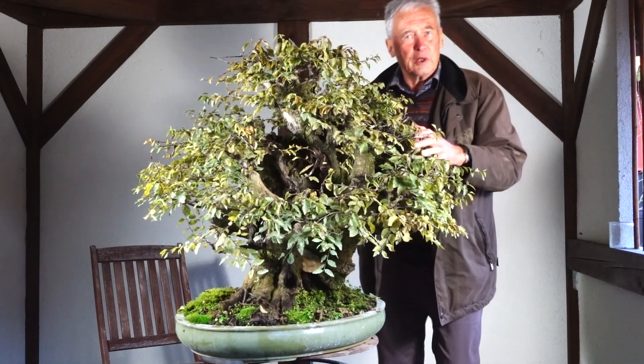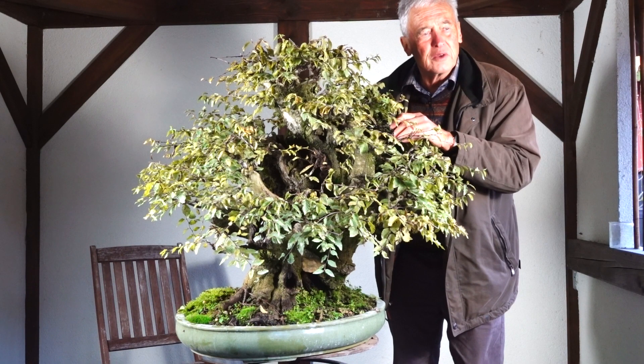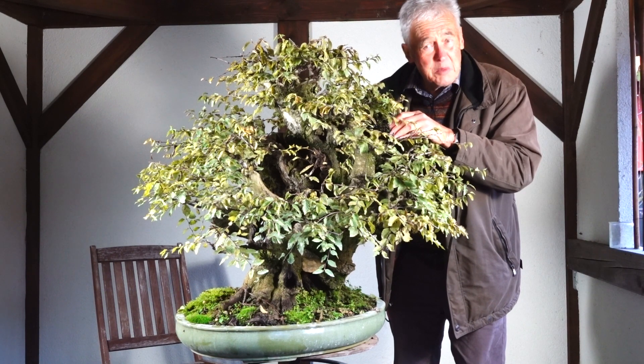Now you may say, well Walter, is a bonsai not supposed to be beautiful? And I say: a bonsai? Maybe yes. But a tree is not necessarily beautiful. It's enough if it's very impressive. Maybe it's even better. You can impress with beauty.